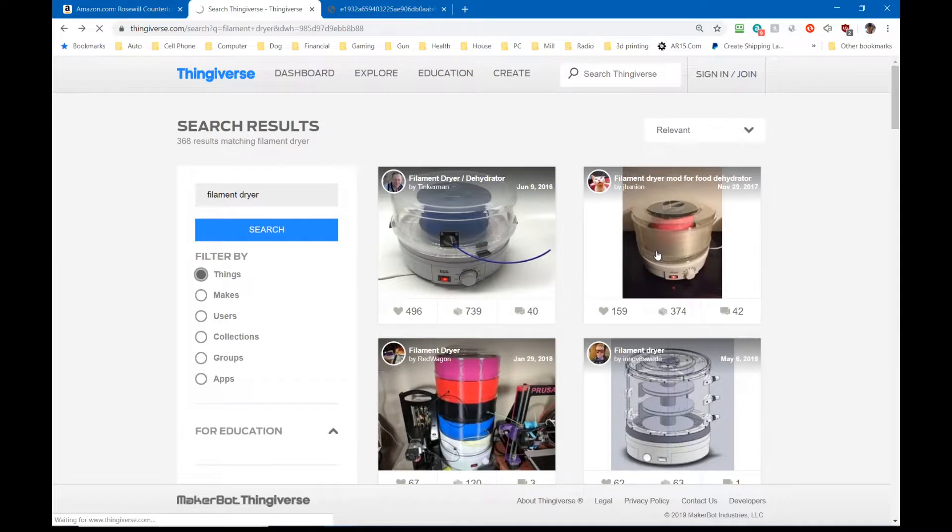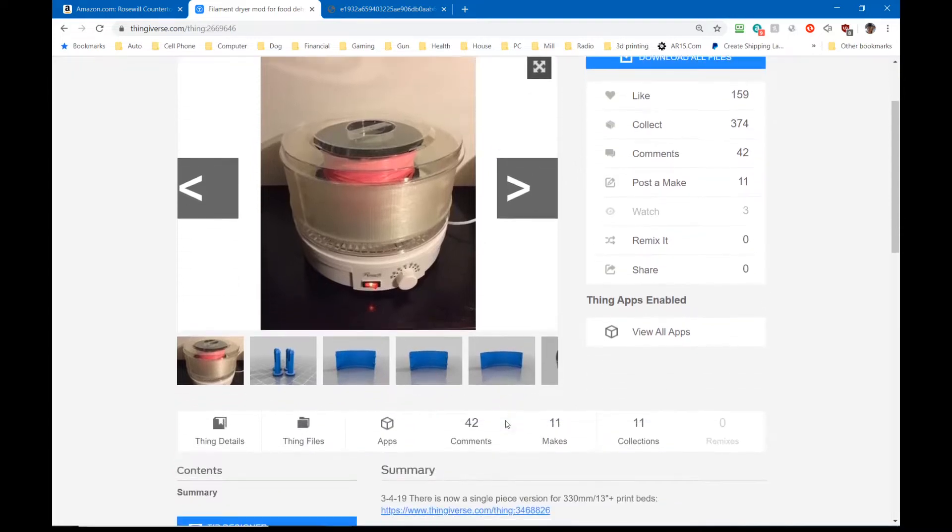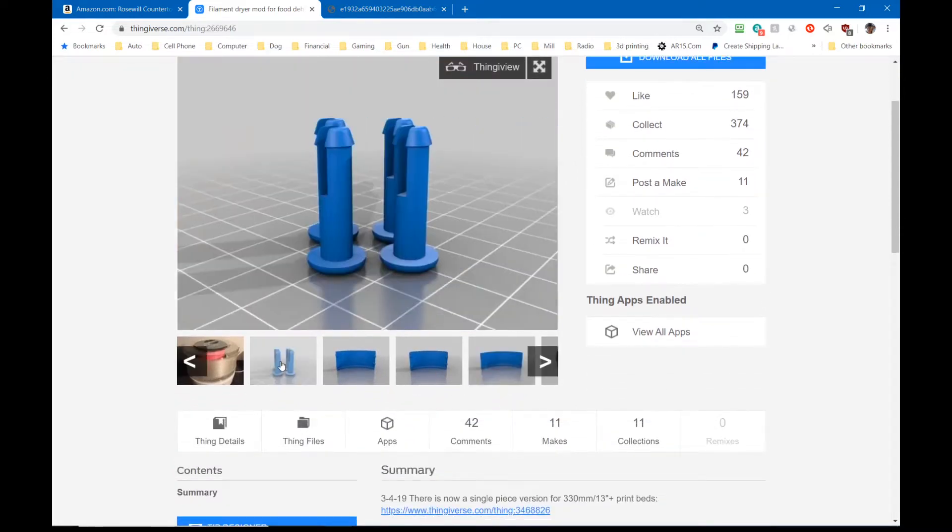I decided on a design that will print on an Ender 3. This is a 13-inch food dehydrator, so you obviously can't print a 13-inch ring on an Ender 3 or a CR-10. The part is designed in four different sections with pins to hold it together, and four sections with tabs and holes.